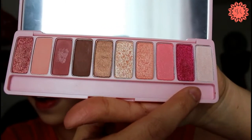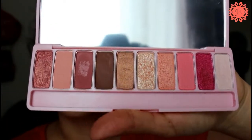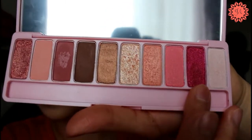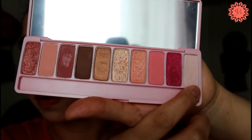We've got about six glittery or shimmery shades. However, a couple of them I found to be quite chalky with a bit of fallout. What I've already done is swatched these eyeshadows on both eyelids — one eyelid with primer and the other without — just so you guys can see the pigmentation of the eyeshadows. I'll show you those clips right now.